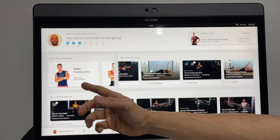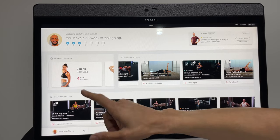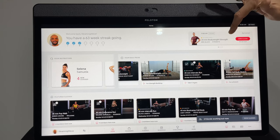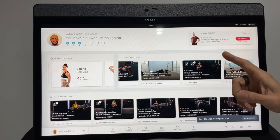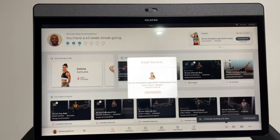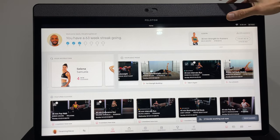The home screen tells me there are two new classes from Matty, three from Rebecca, and four from Selena. Up top you can see upcoming live classes — this one is an encore so it has a live leaderboard but isn't technically a live class. At 11 a.m. there's a 20-minute bodyweight strength class, plus a running class, some yoga at 12, and strength for runners at 12:30.